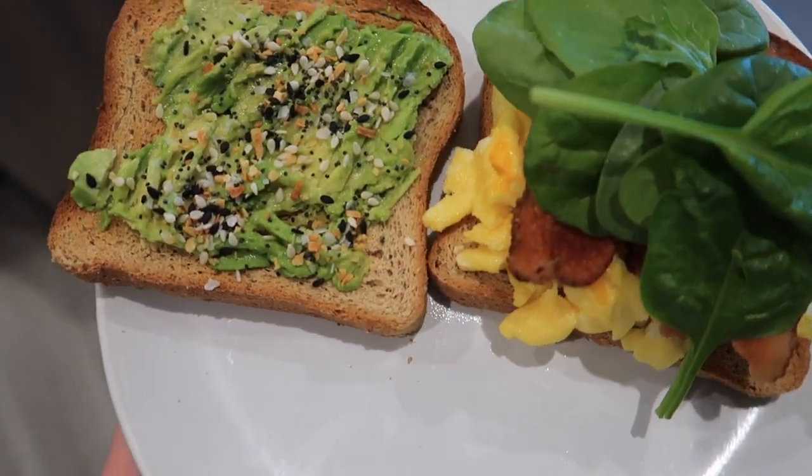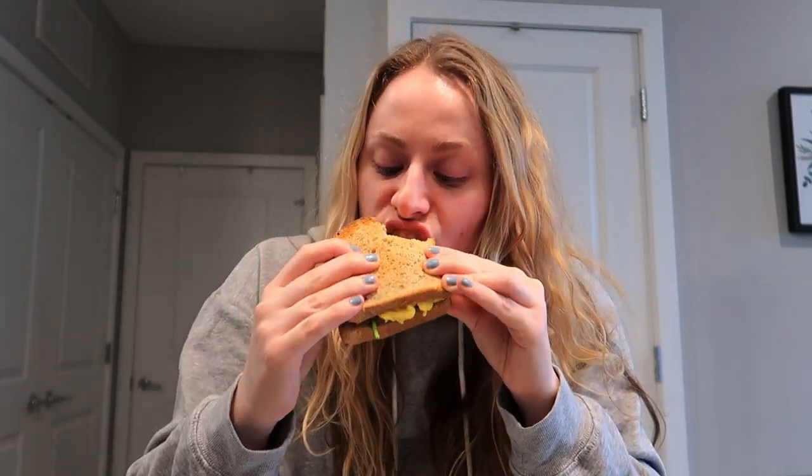This looks so good — time for a little egg sandwich taste test! Mmm, delicious. Anything with avocado and everything but the bagel seasoning is just the best combo ever. I'm going to finish eating this breakfast sandwich, wait for the food to digest a little bit, and then get some pre-workout in me and do a Whitney Simmons workout.